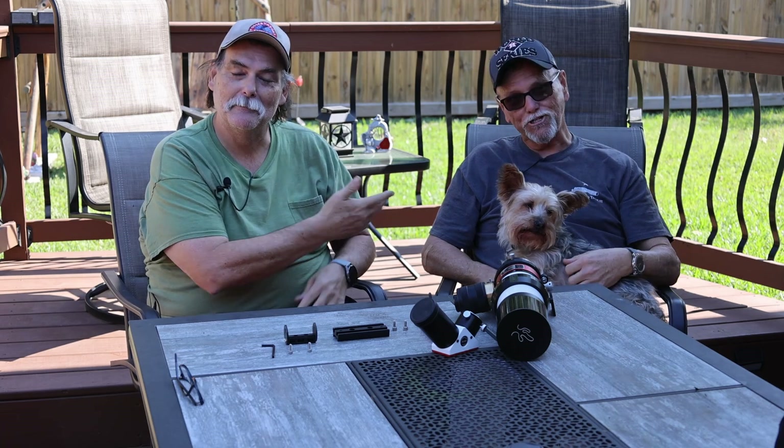Well hello! Thanks for coming to another one of my videos from Astro Patio. But as you can see we're not on my patio, we're on my brother's patio. This is my brother Terry, glad to meet you.